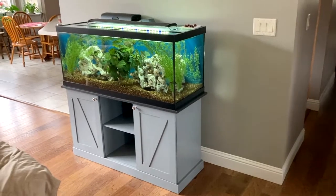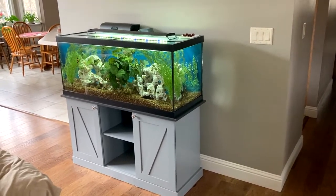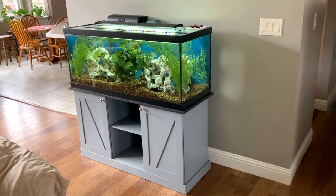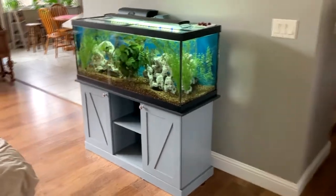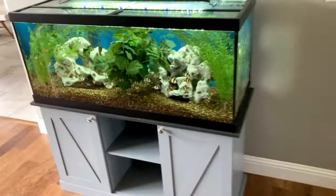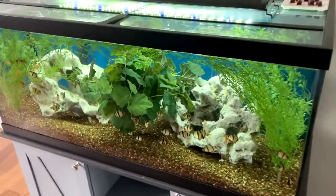They're all happy. They eat two, three times a day if I want to feed them that much. A lot of these guys in here, some of them are like two years old, some of them are like a year old, but they all do really good. I'll get a little closer so you can see — I just wanted you to see the whole stand and everything, because I'm doing videos on this aquarium versus the 125.